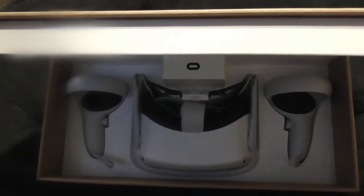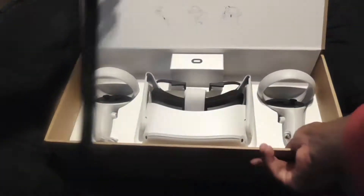Hello everybody and welcome to my Oculus Quest 2 review. Today we're going to be taking a look at the things I enjoyed with the Oculus Quest 2 and the things I didn't enjoy. So without further ado, let's delve straight into it.